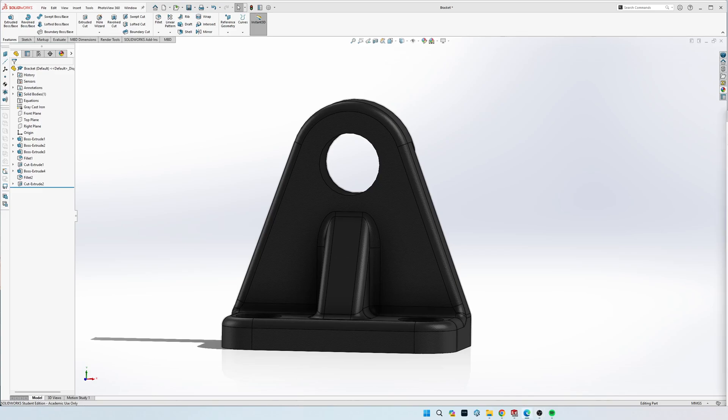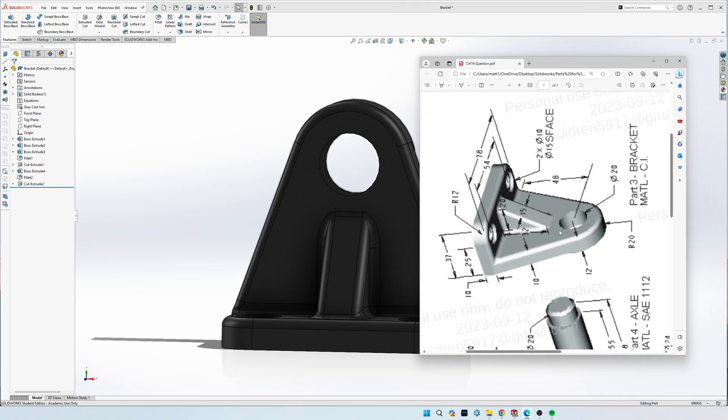Hey guys, today we're doing part three - the bracket of chapter 14. I've got the drawing right here; it doesn't have great dimensions but I'll do my best to explain them. I'm going to start by drawing the triangle shape of the back plate and extrude it 10 mil, then extrude the little back piece.